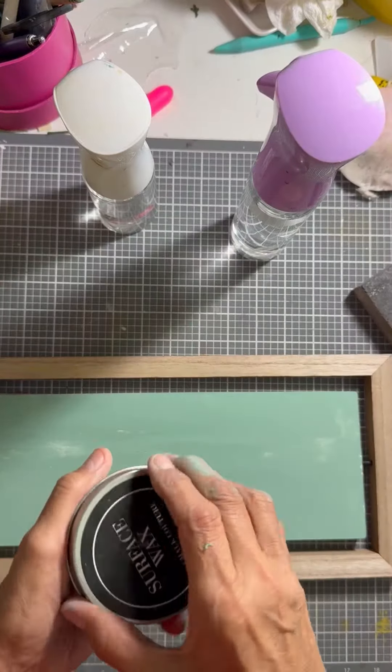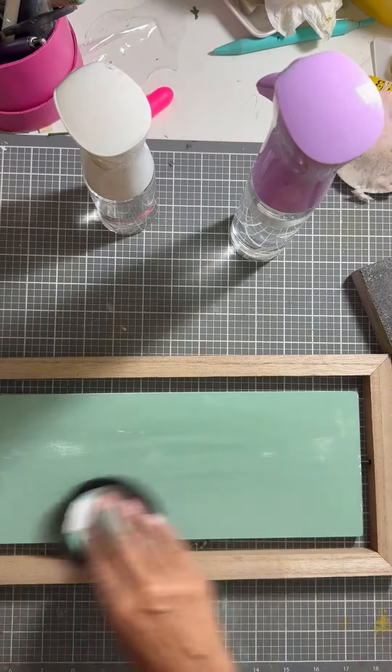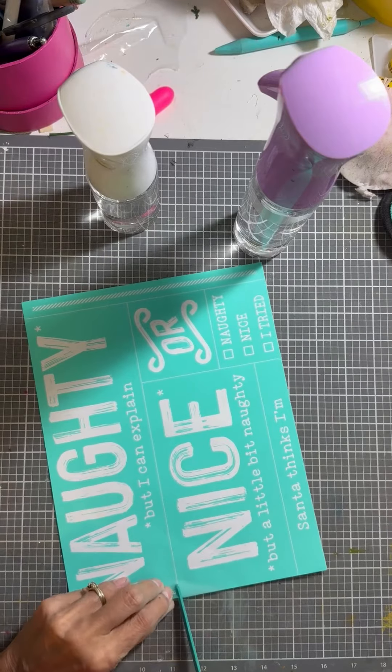Then I just rough it up a little bit because I'm going to do a little bit of a distress sign. So I'm going to take some Chalk-A-Tour wax and spread it all over the board. I do this so that when I lay down the transfer, the sticky will not pull up that paste.